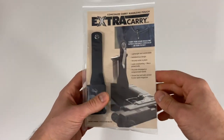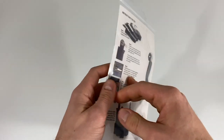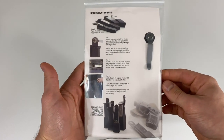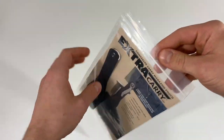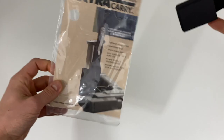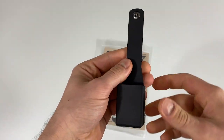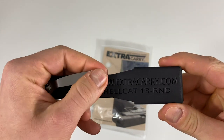Hello Springfield Hellcat Concealed Carrier. This is the Extra Carry Concealed Carry Magazine pouch. It allows you to carry your spare magazine safely and securely, concealed in your pocket. It looks unassuming, just like a pocket knife. This specific Extra Carry is designed for the Springfield Hellcat 13-round magazine.